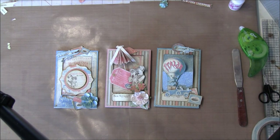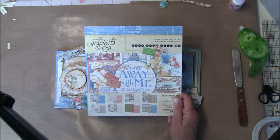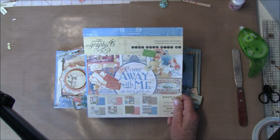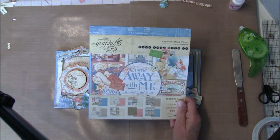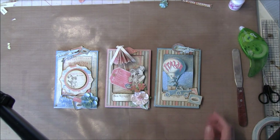Hello everyone, it's Anna from Anna's Paper Creations and I have some cards to share with you. I made these from the leftovers from the folios I made — I didn't use too much fussy cut, so I decided to use them for some cards. I used a beautiful 'Come Away With Me' collection, which is great for traveling, and it's from Graphic 45.